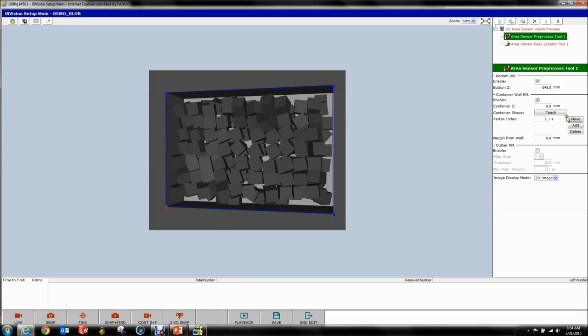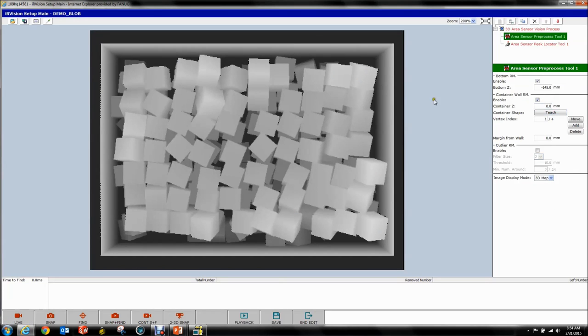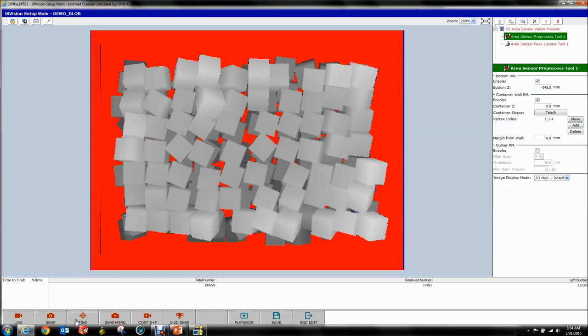Now we have four vertices which you can modify by selecting the vertex and then moving, adding, or deleting. Because we specified our Z-height — we give it X and Z here — and specify X and Y based on where we're clicking in our camera image. Now we've generated four points in space and anything outside those four points gets removed. So now all we should have left is data from our parts. We removed 77,000 data points and still have 117,000 data points left to work with.